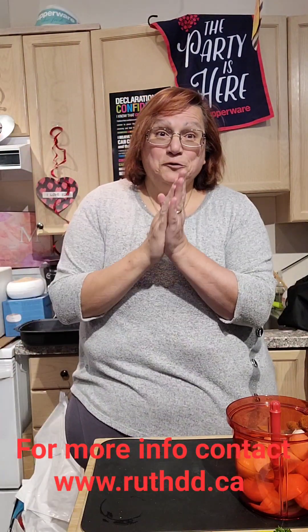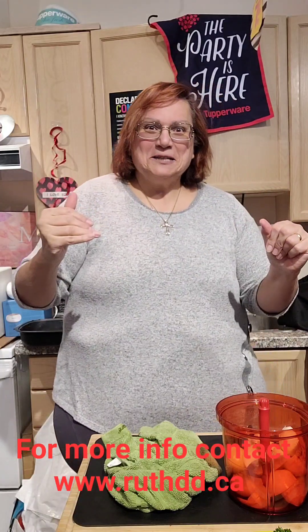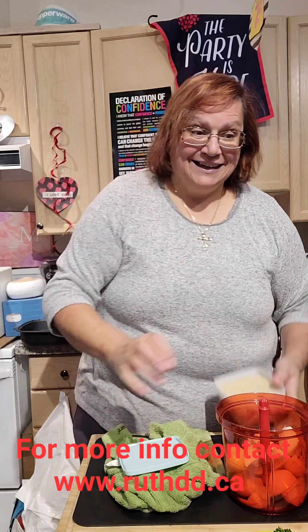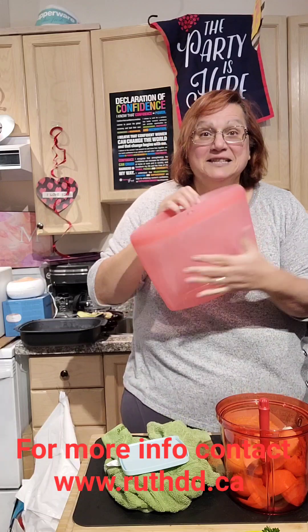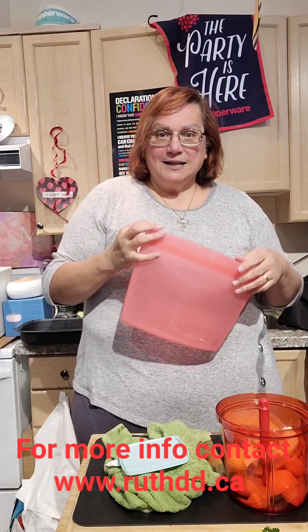Hello everyone, good afternoon, happy Wednesday! I am so excited today because I have something I'm going to use and share with you guys - I've never used it before. We're going to experience it together. Today's recipe is rice in a silicone bag. We just received it recently as a sales member benefit. Once you are a sales member, you get some privileges, and we have different sizes.